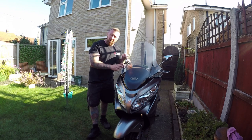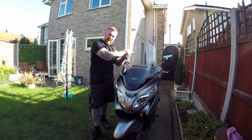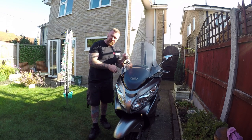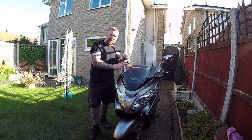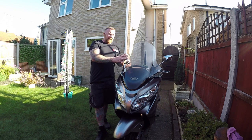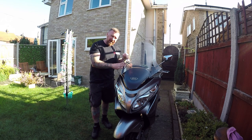Suzuki Bergman 400, 2010 model. They call these 'A-LOs'. I thought this was it - really large screen, great lights, excellent wind protection, leg protection. They do 80 miles an hour if you want them to, great miles per gallon, easy riding, and a large luggage capacity under the seat. They come with a back box as well.